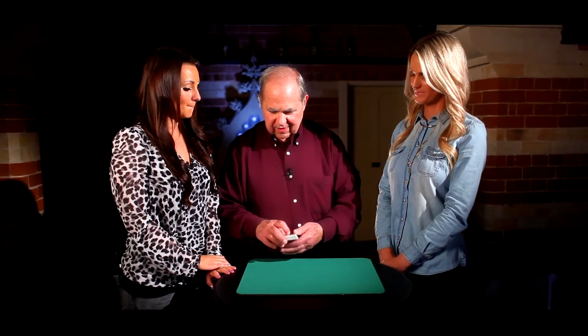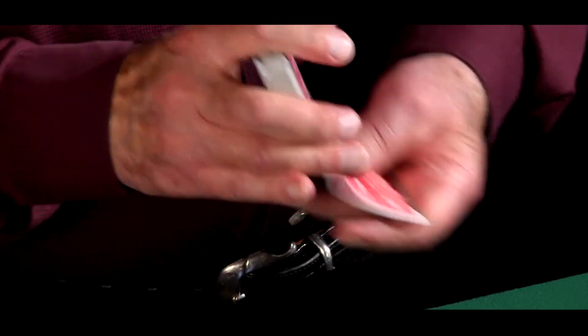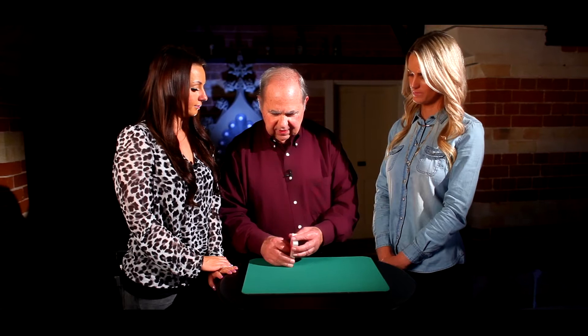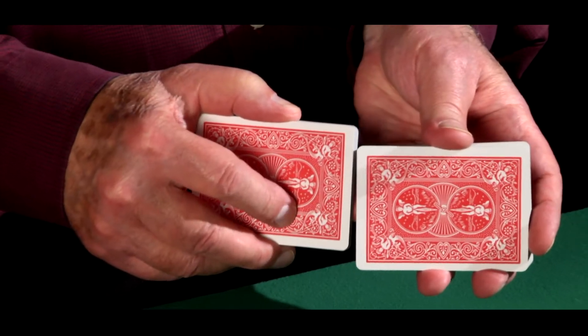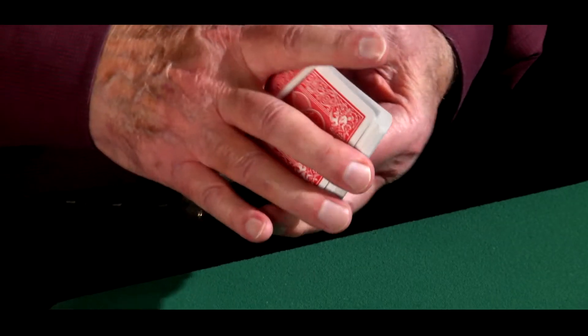Great. So now what I'm going to do is give them a shuffle, and I'm going to give them a fancy shuffle like this. Look at that. Yeah, that's a fancy one.